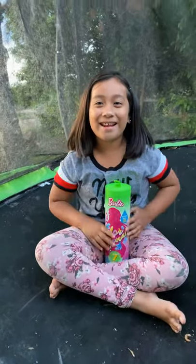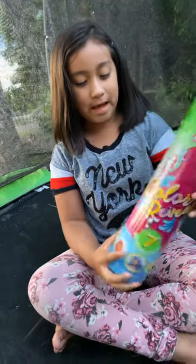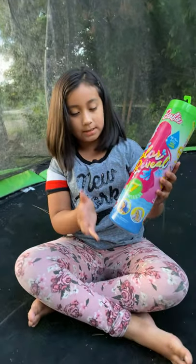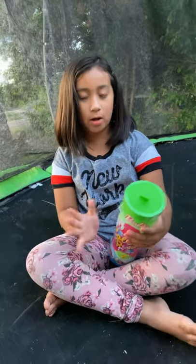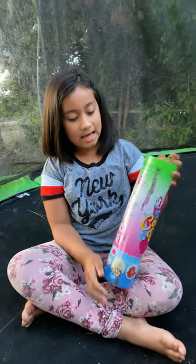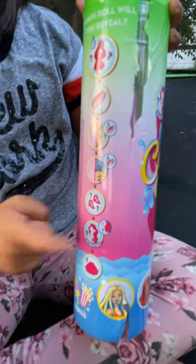Today we are going to open this cool dog and it reveals. So it has 7 surprises. You could collect a popcorn or something like that. So now we are going to open. First I am going to ask you what this has. It has a secret dog and it has a sponge and it has makeup, head license, shoes and a wig.